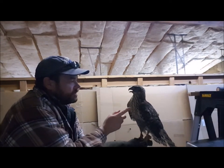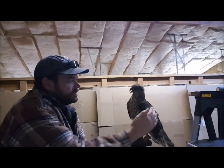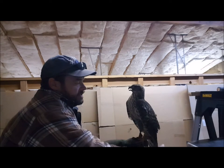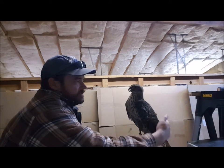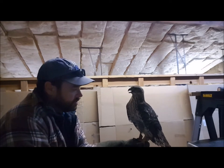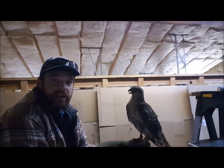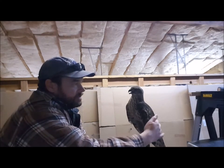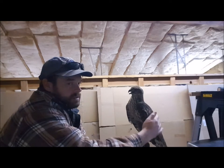What we're doing is just getting him used to being touched. It's important to touch them on the tail because I'm going to put a tail mount on him. The tail mount will carry a transmitter, and that way I can track him if he flew off or something. So we're just touching him all over, getting him used to it.